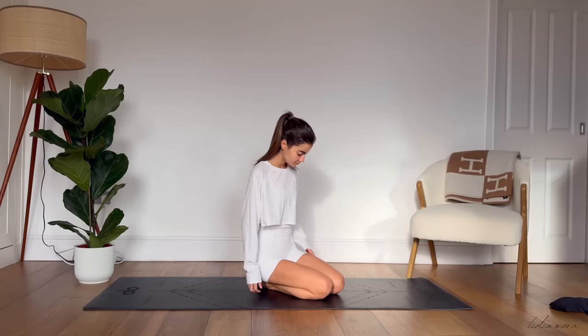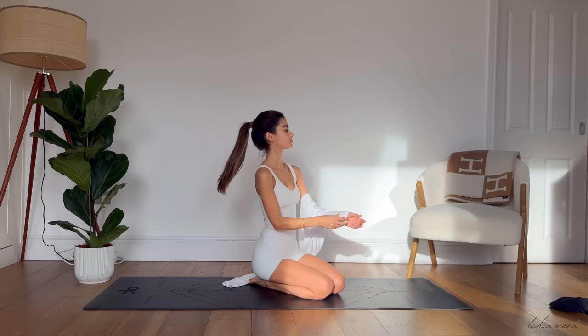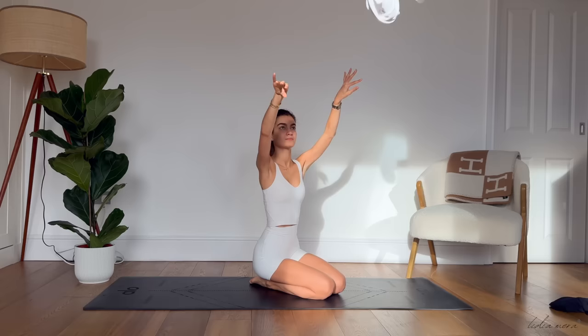Hello everyone! I hope you're all doing well and you're having a great week so far. Thank you so much for being here. Today we're going to be doing a 10-minute Pilates full-body workout, perfect for beginners. So grab your mat and let's get started.